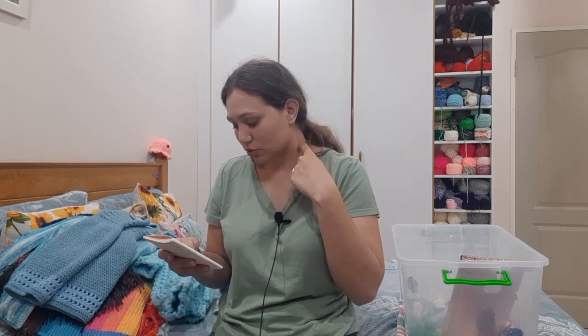As for dolls and amigurumi, I have crocheted Rick and Morty characters.